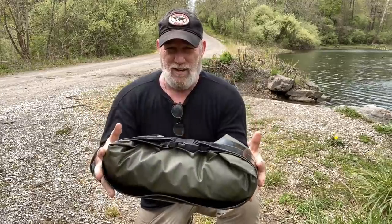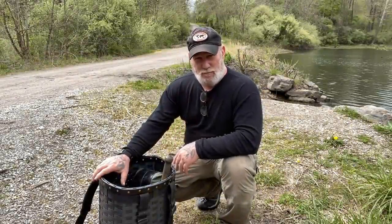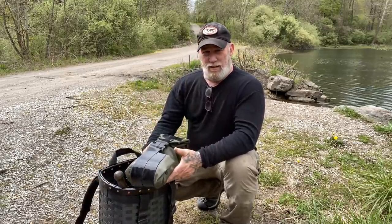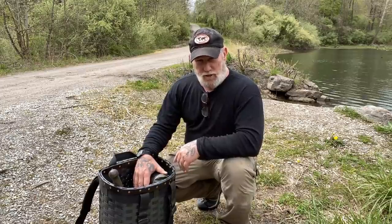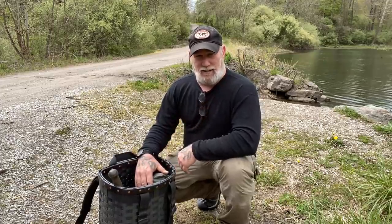Alright guys, I'm Dave Canterbury with Self Reliance Outfitters in the Pathfinder School. I appreciate you joining me for a quick look at the Rapid Raft — she's all packed back up and ready to head back to the homestead. I appreciate your views and support. Thank you for everything you do for our school, our family, our business, and all of our sponsors, instructors, affiliates, and friends. I'll be back with another video as soon as I can. Thank you guys.